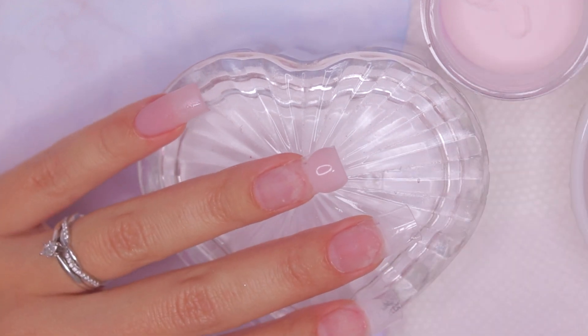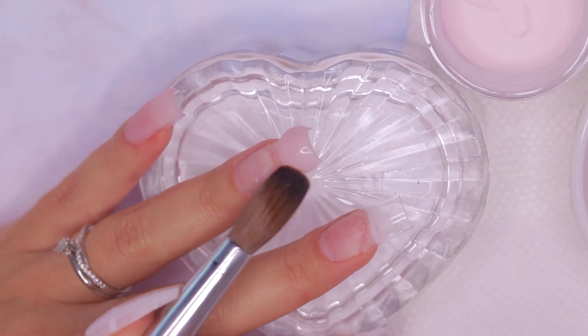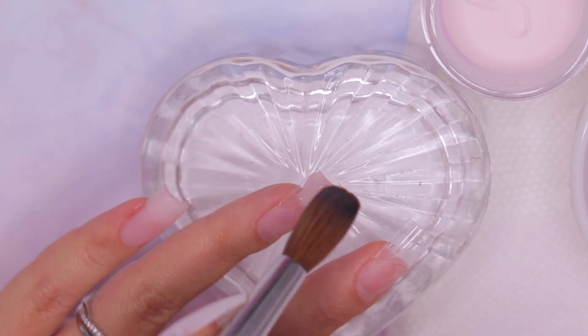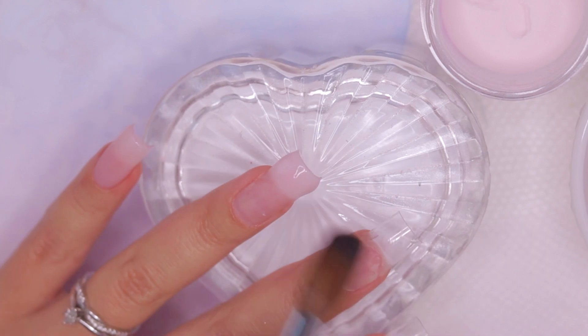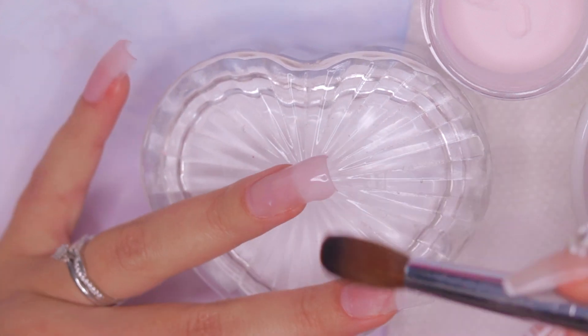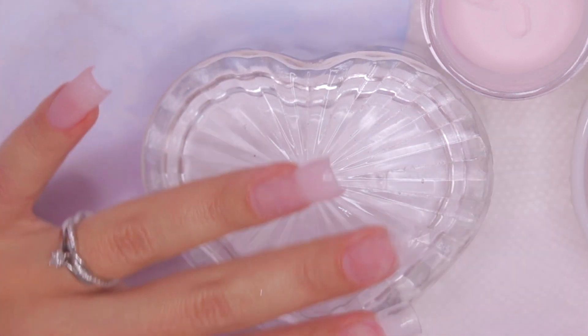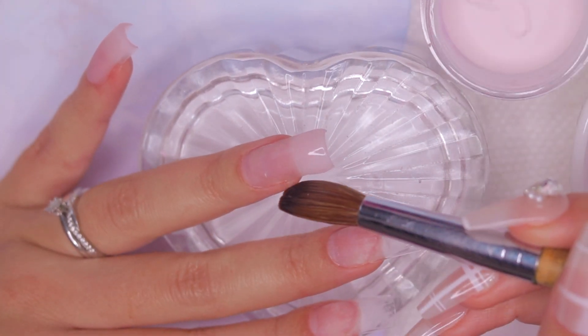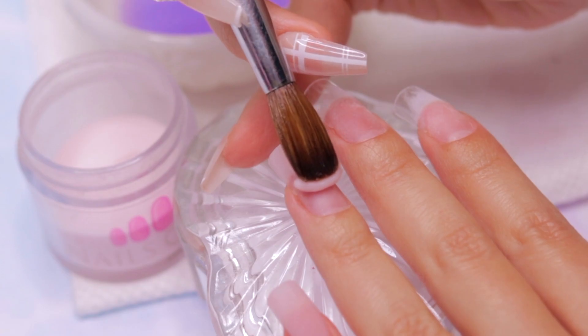We're going to use the three-bead technique, which is a commonly used method in acrylic nail application. It involves using three separate beads of acrylic to build and shape the artificial nail. The first bead is for the free edge. Dip the brush into the monomer and acrylic powder to create it, apply it gently, pressing it and spreading it to create a smooth and well-defined free edge.